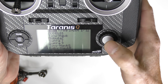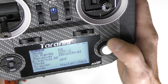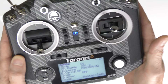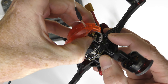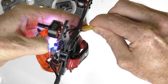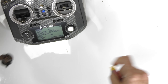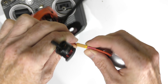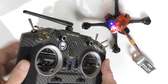Next step is to bind the quad to the radio. I'll select the BabyHawk R model, navigate to the bind page, select the D8 receiver channel, and press bind — it should start chirping. That chirping sound means the radio is looking for a receiver to bind to. I push the bind button on the quad while touching the battery to give it power. After releasing the button and exiting, it confirms the ID was used — that's good! I plug in the battery and test the arm switch — yes, I am bound.